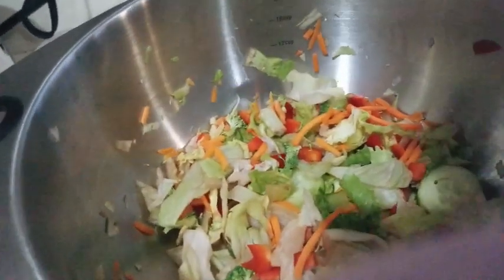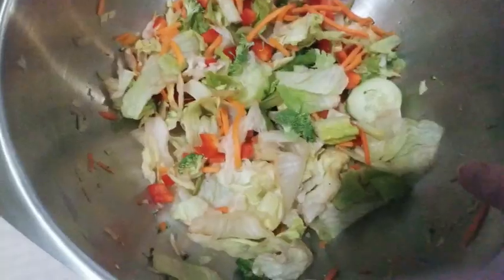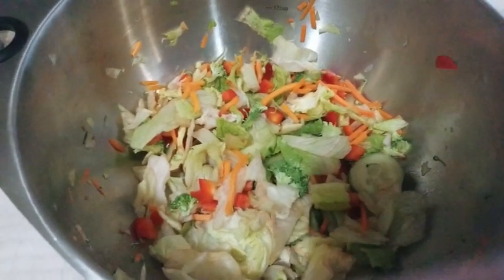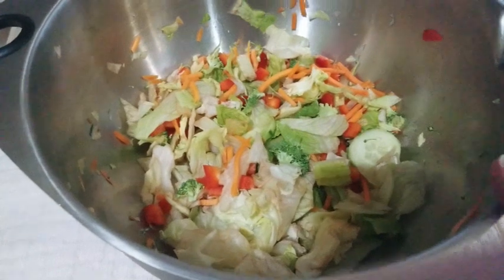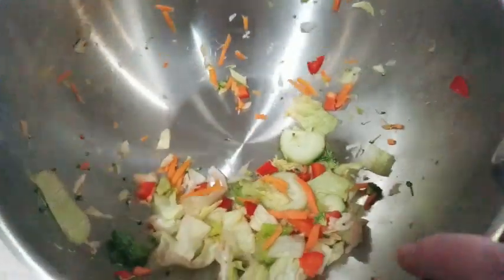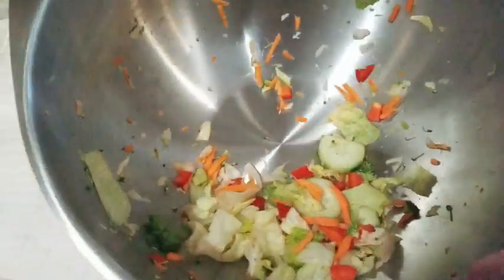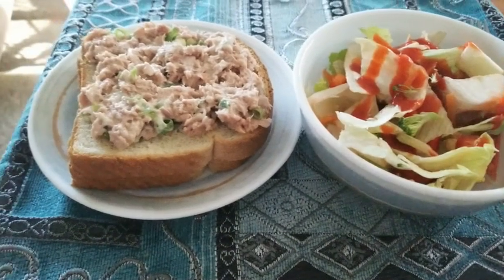I'm gonna definitely add more broccoli — there wasn't enough in there, I cut it up pretty small. I'm gonna do more next time. You can tell it's slightly, slightly browning up, not much. Three full days I think is perfect for this — you could probably get away with four days if you have it for lunch. This is going to be the last of it; we're having a small bowl for lunch and that should take care of this.